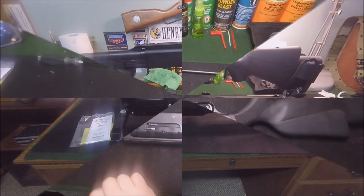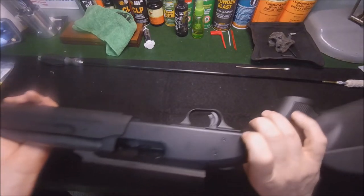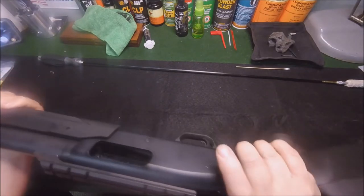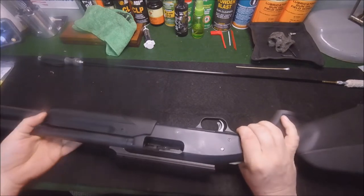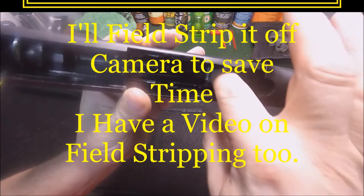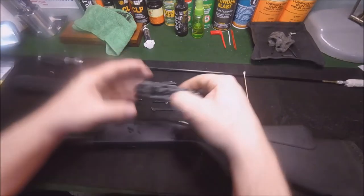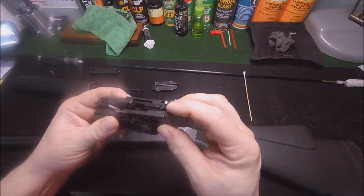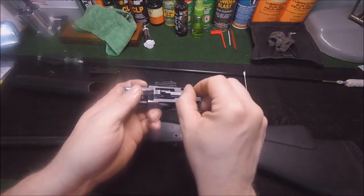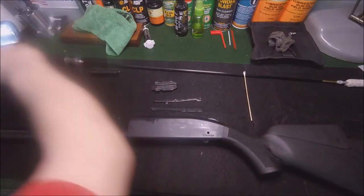Alright, here we go. First thing we're gonna do is check it for safety — rack the action. As you can see there are no shells in there. This little thing right here, you see it moving in there? That's the safety. It makes contact with the arm right here and prevents the hammer from being released.